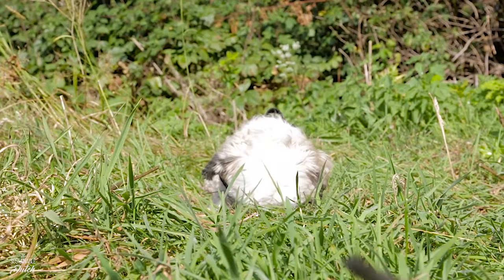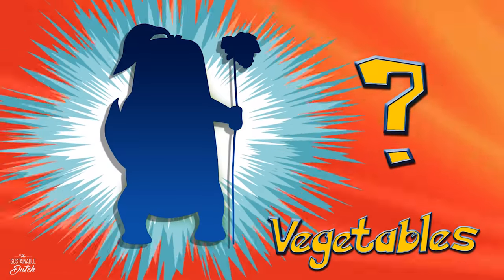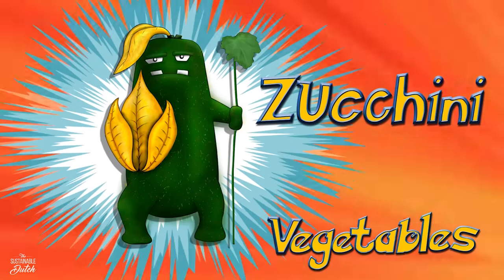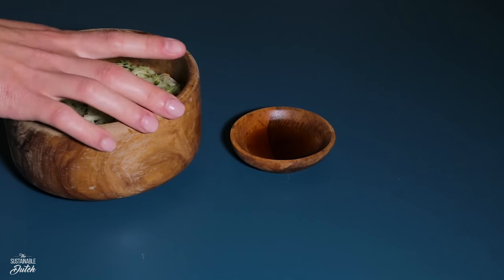So let's test your vegetable knowledge. Who's that vegetable? It is zucchini! Now let's start with the zucchini cake.